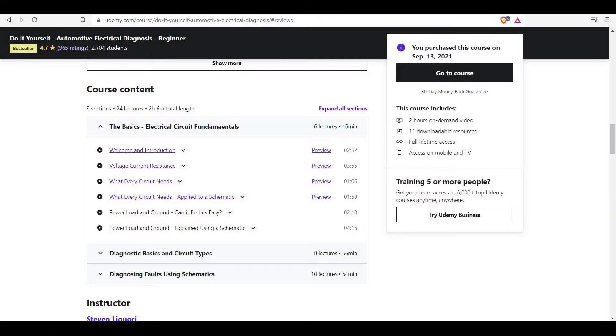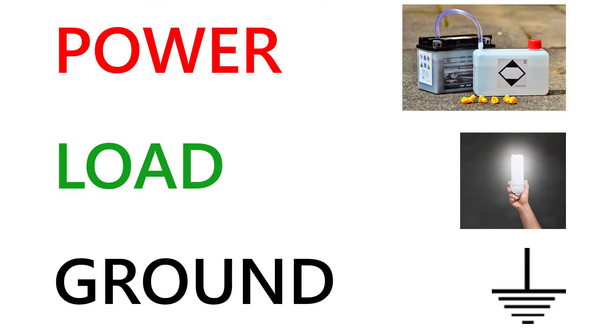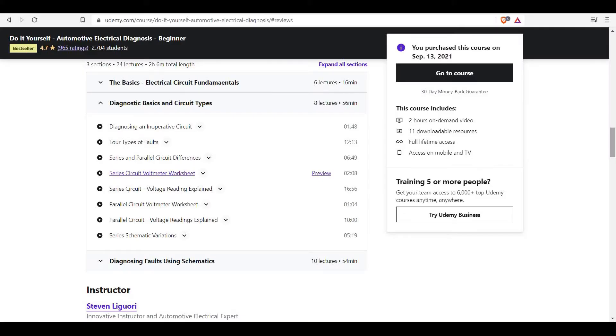The instructor starts off with some basic concepts and circuitry types used in automotives. You'll learn about the three basic key components to all automotive electric circuits, which are power, load, and ground. Then he moves on to explaining diagnostic shortcuts using two simple examples: the first using brake lamps and the second for the horn assembly.